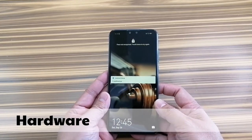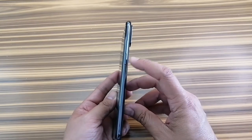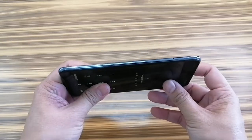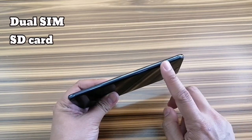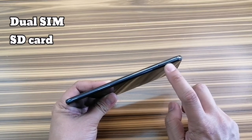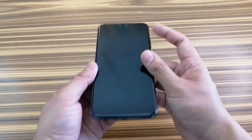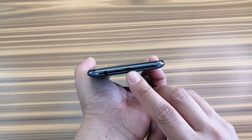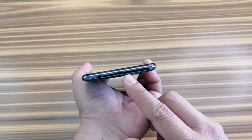Let's check out the hardware. We have the volume up and down buttons on the right-hand side as well as the lock and power key. The top is perfectly clean with a microphone hole. The left side is neat and holds the SIM tray. This phone supports dual SIM as well as an SD card, which is nice considering the phone trends today. On the bottom you have the micro USB port, which is disappointing because most Android devices nowadays come with Type-C USB — this one hasn't moved on to that yet.